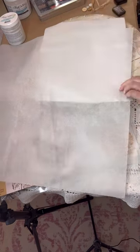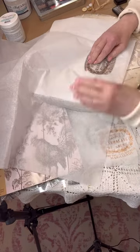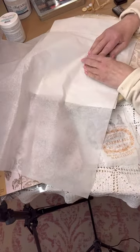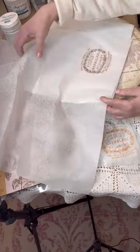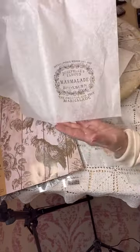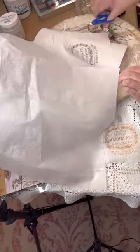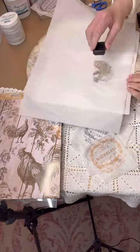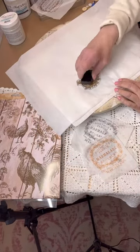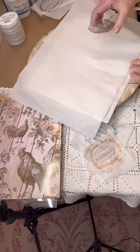I'm stamping it with Ground Espresso ink and padding it right onto the plain white tissue paper from Walmart. And look — you have your own stamp design and your own decoupage paper, just like that! That's a little tiny chicken — isn't that cute — with a little chick on her shoulder. Doing it in the same color, Ground Espresso archival ink.